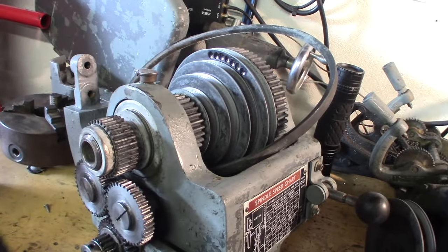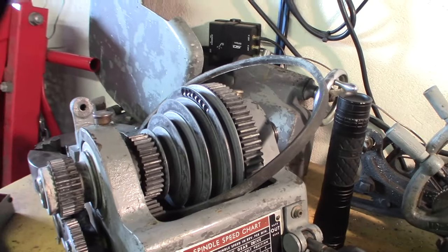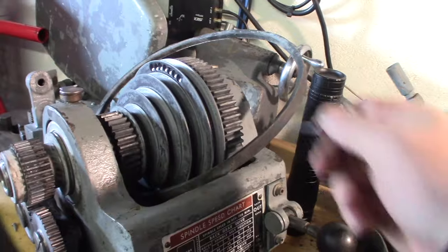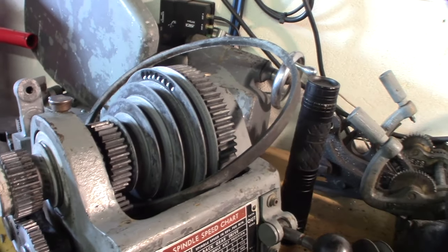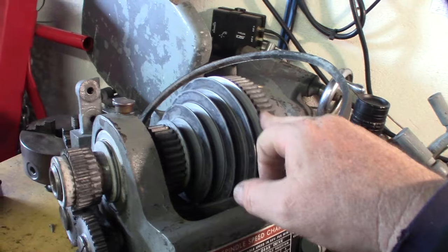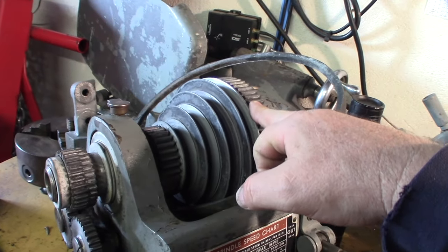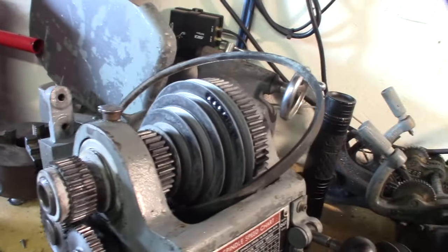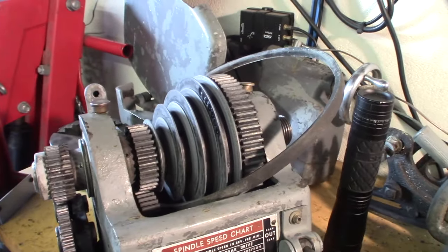I know they make chain link belts, but I just noticed there's a little dent in one of those gears right there. This material is called zamak, which is like a zinc-magnesium-aluminum alloy - a bunch of different materials - but it's pretty brittle.